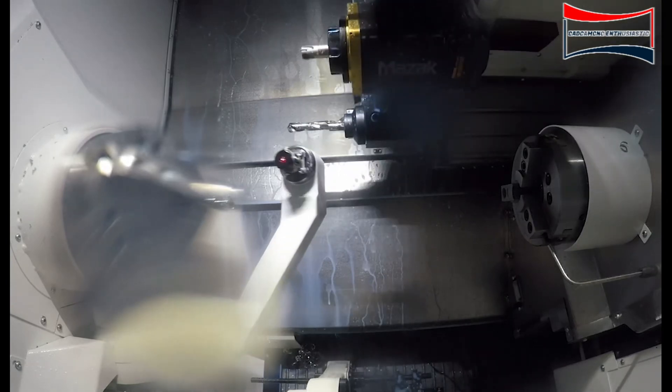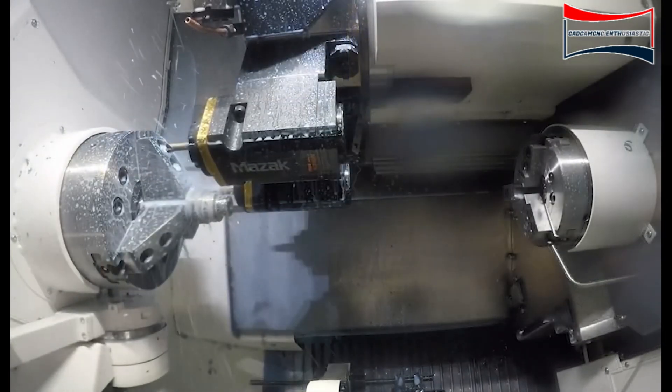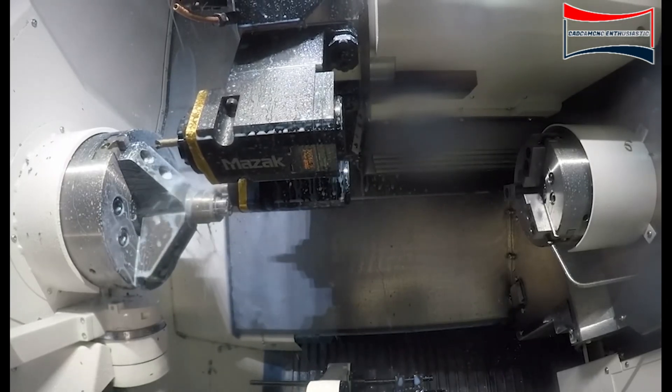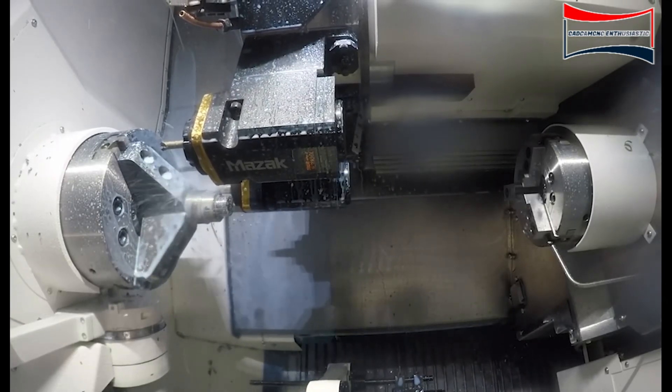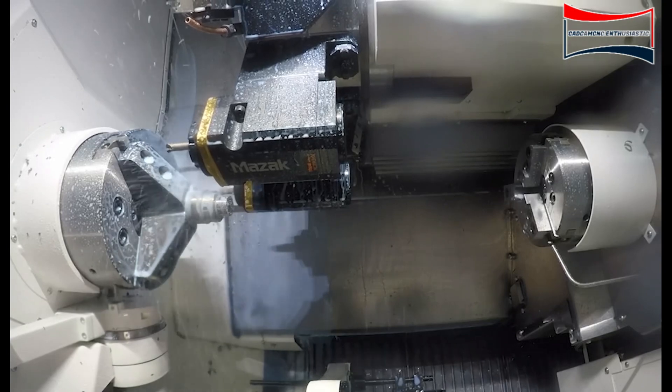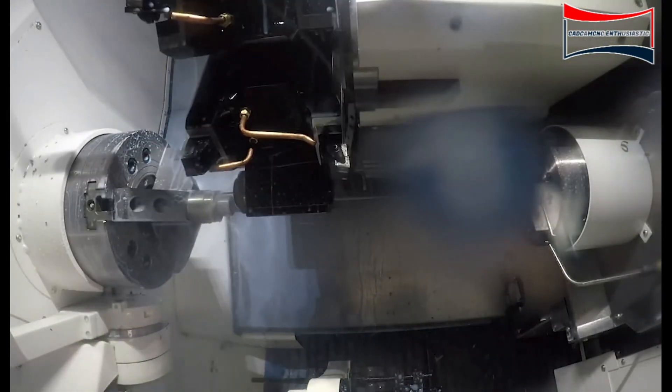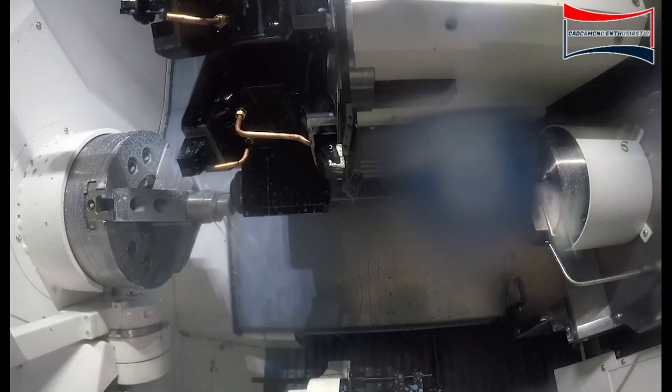We automatically measure the ID boring bar to ensure the proper size that we are cutting. After we finish with that operation, we'll bring the milling unit down and mill the OD of the material to put the hex on there. After that, we'll be drilling — there are four drill holes in the flange.